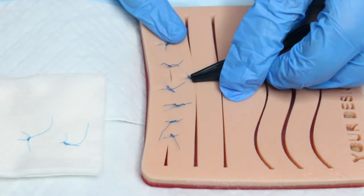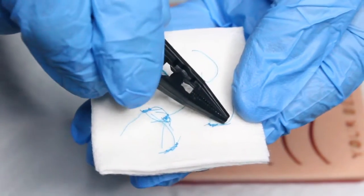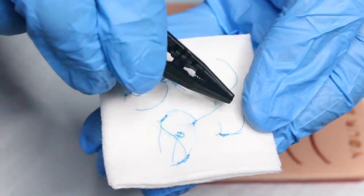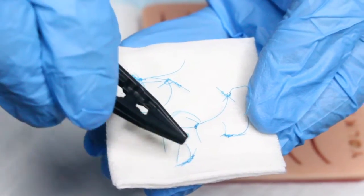Be sure to educate the patient on proper cleaning and hygiene. Once all the sutures have been removed, count how many were placed on the gauze square and verify the correct number have been removed. Then clean up your work area, discard any supplies, and ask the patient if they have any questions.